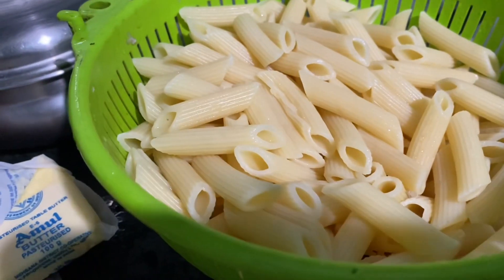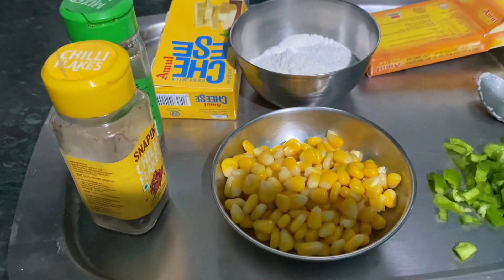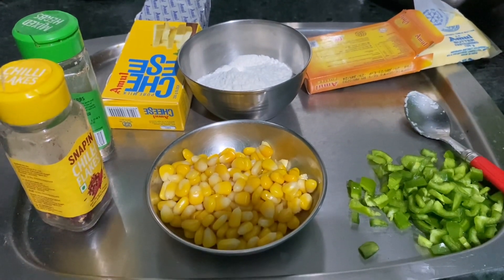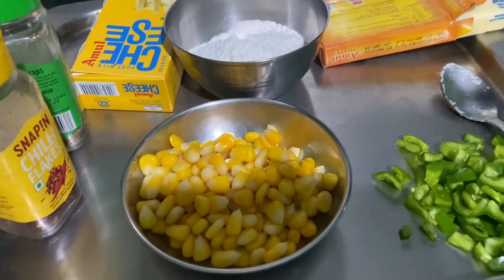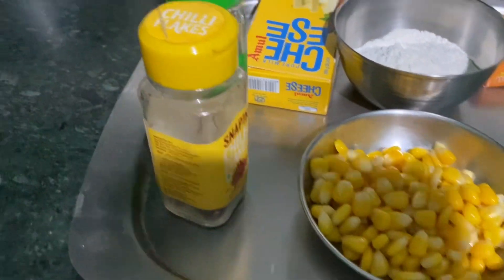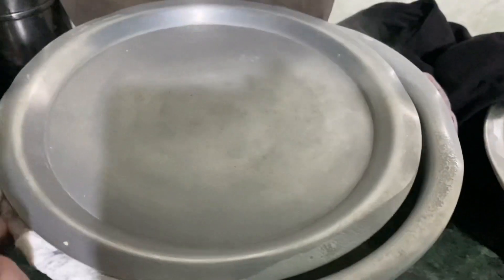So guys, here we have pasta already — pasta is 400 grams. And here we have shimla mirch and sweet corn which is already boiled. And here we have cheese, butter, maida, chili flakes and oregano. And here we have milk — milk is almost one liter, and this is full cream Amul milk.